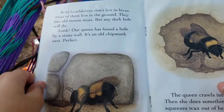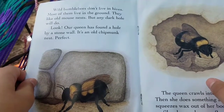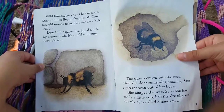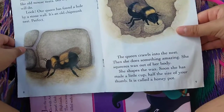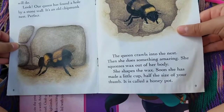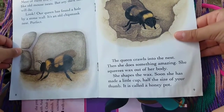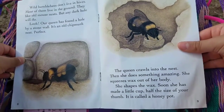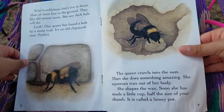Look! Our queen has found a hole by a stone wall. It's an old chipmunk nest. The queen crawls into the nest. Then she does something amazing. She squeezes wax out of her body. She shapes the wax. Soon she has made a little cup, half the size of her thumb. It's called a honey pot.